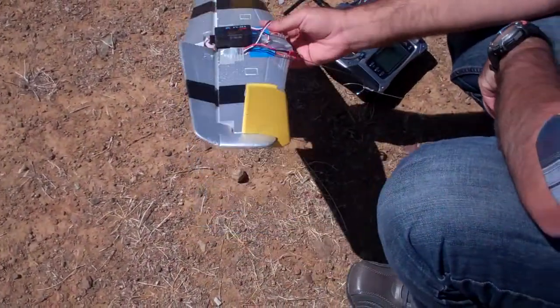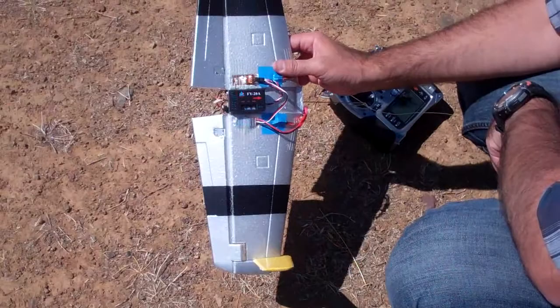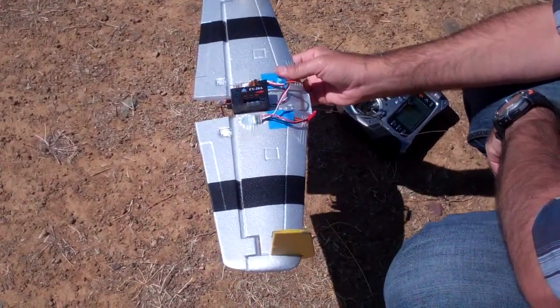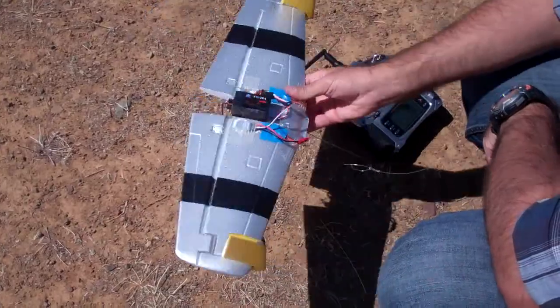So the gyro will look to stabilize the plane. It actively compensates for an angle, so that should keep it level. The plane will provide this and the heading.